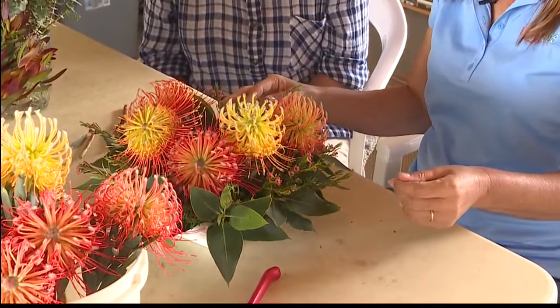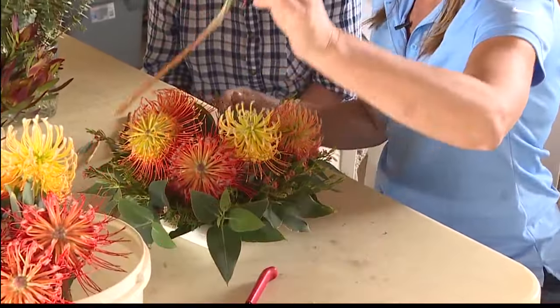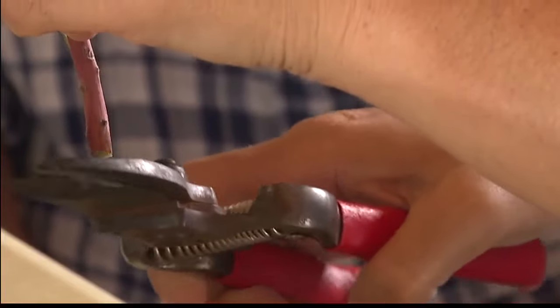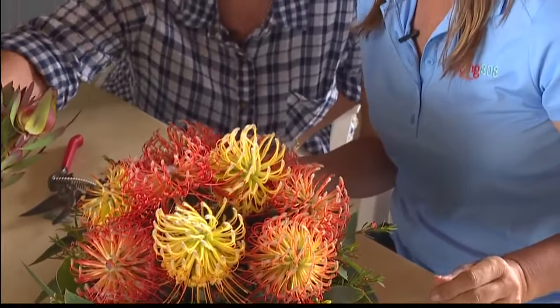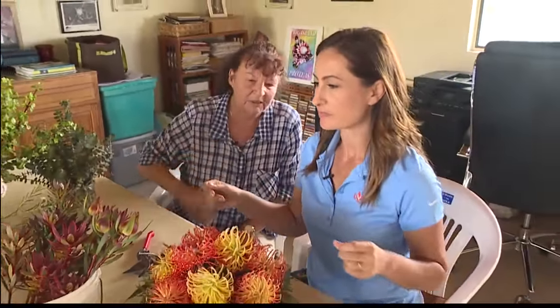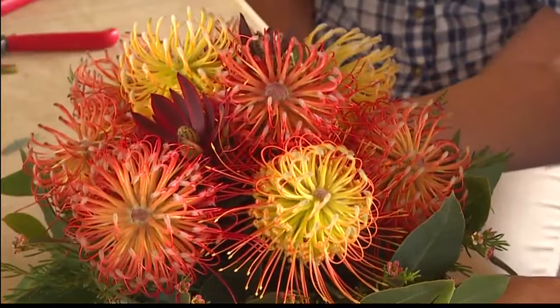I'm kind of proud of myself — this is looking good. This kind of looks like the start of something. It looks like it could sit on the set on TV. That doesn't look bad. And then you just pick some of these other little ones and just put them wherever your eye catches. Great job, Trini! Thank you. Mom, enjoy the flowers.